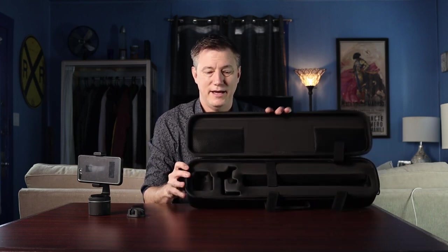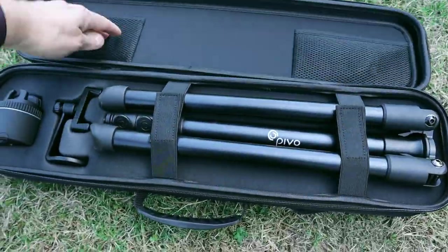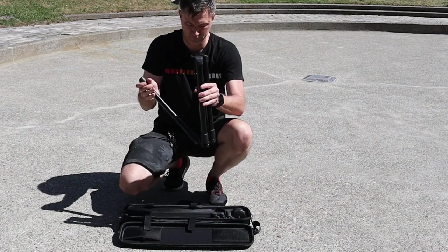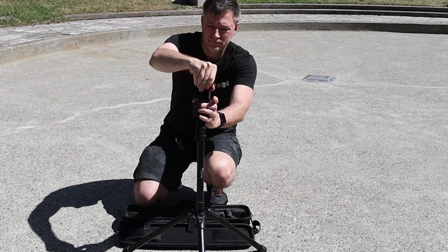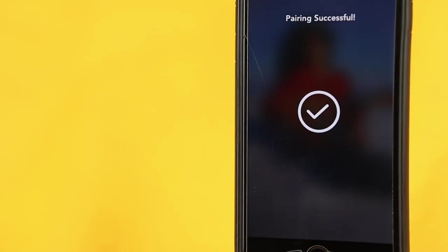Last but not least is the carrying case — a sturdy clamshell case with compartments for the Pivo, the mount, and the tripod with velcro straps. This makes it super easy to bring the Pivo wherever you go. Pivo has different carrying case sizes depending on what accessories you have. The Pivo and accessories are portable, compact, and lightweight. There's no complex setup — you can set up the smart mount, Pivo, and tripod and get connected to your phone in about two minutes. You never have to ask anyone else to run a camera, because the Pivo is your partner.